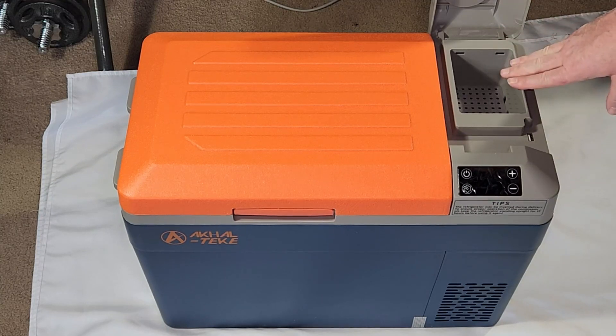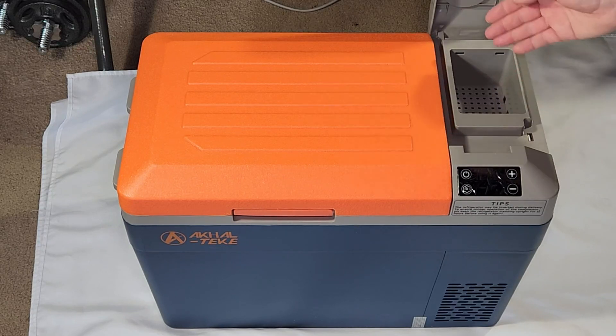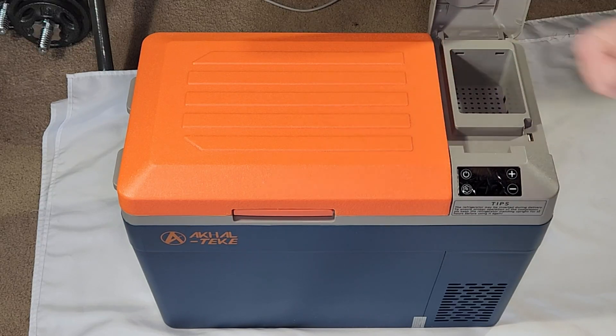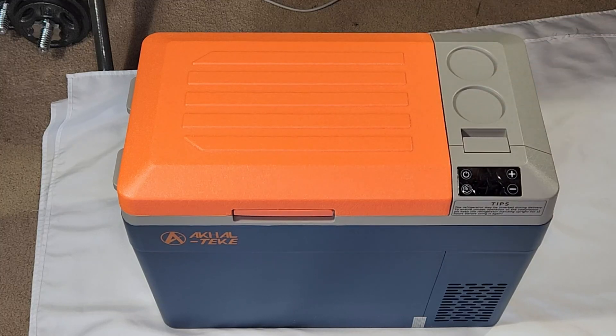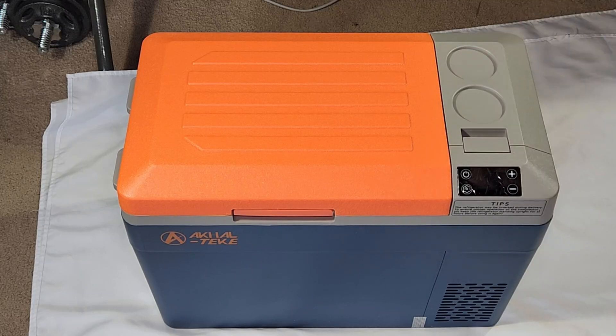This is the non-battery version — I prefer this one. If you have the battery version, there's a battery inside and you can use it to recharge your phone or run the fridge when it's not connected to power. This version has to be connected to power to work. When you close this compartment, there are also two slots on top to hold soda cans, which is handy.